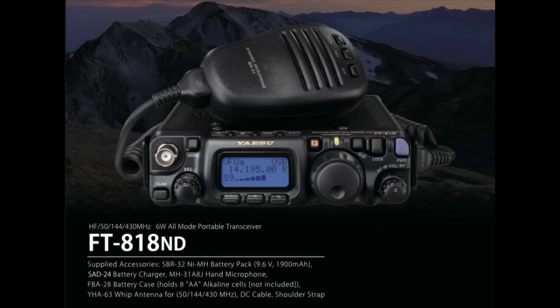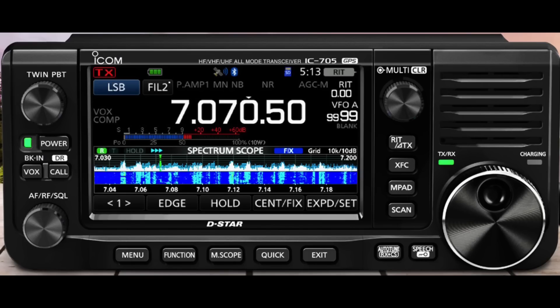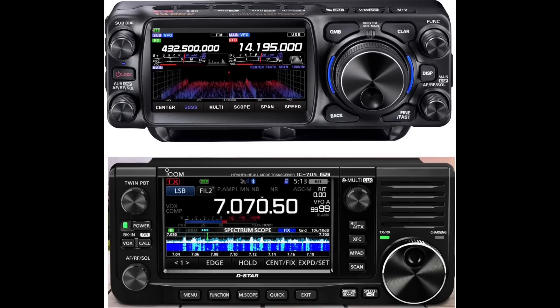The Yaesu FTX-1F is a dual-band SDR portable QRP radio, which appears to be Yaesu's answer to the ICOM IC-705 — five years after the IC-705 was announced at the Tokyo Ham Fair in 2019, which started shipping in 2020. Yaesu says the FTX-1F will be available in early 2025.